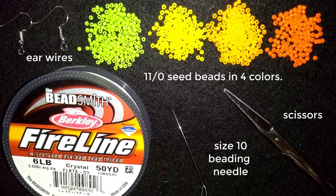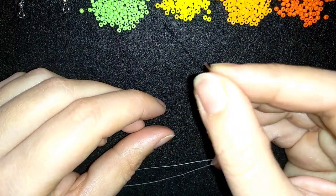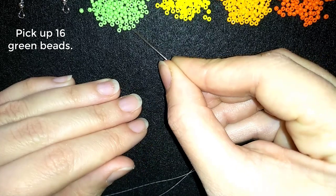Now I'm going to take about half an arm span of thread on my needle and I'll be back. I'm back, and I want to start by picking up 16 of these beautiful green beads.